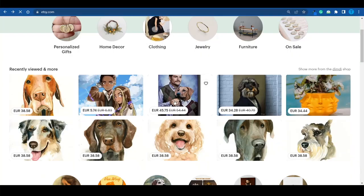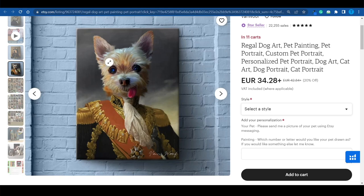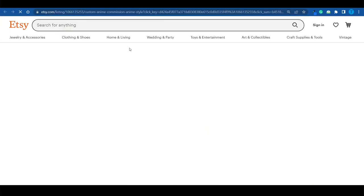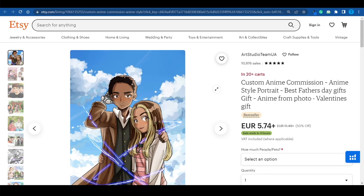Another great example of someone taking custom orders is this seller — whenever somebody purchases their services, they upload a picture of their pet, and the seller turns it into a very funny portrait depicting them as a historical figure. As you can see, it's pretty obvious what's going on and it's also very effective — it would make an amazing gift. This other seller is taking people's photos and turning them into anime characters, another custom order where people upload their pictures and the seller creates the design specifically for them.